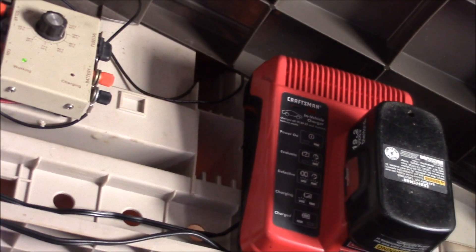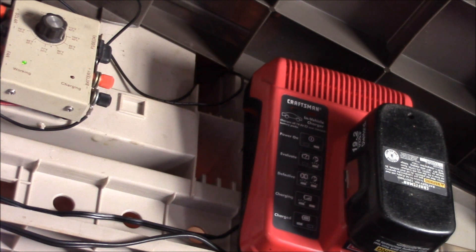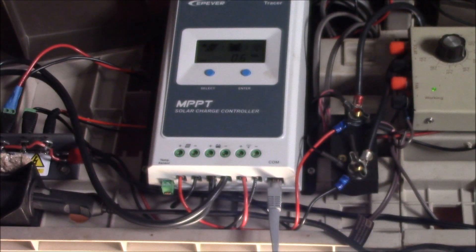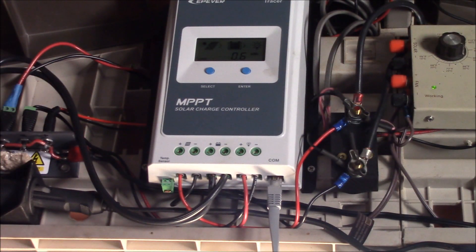Running my Craftsman charger is no problem now — the cheap charge controllers just didn't like this thing in the system and wouldn't work right. But everything's working well. If you have any questions, post up in the comment section below. I'll put some of the other solar shed videos on the left side, and as always, thanks for watching.